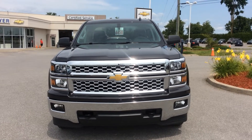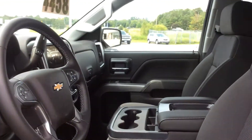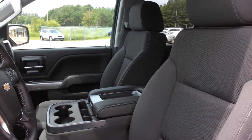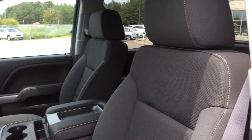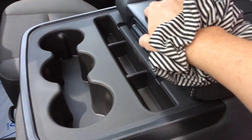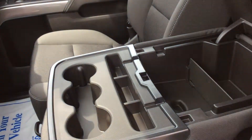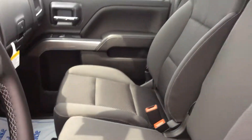Let's take a look at the interior. It's a jet black cloth interior and it is a six-seater truck. In the front we do have a 40-20-40 split bench seat. The middle seat is this awesome console here with lots of storage — your USB and MP3 players are in there, and you just fold it up to reveal the third seat.